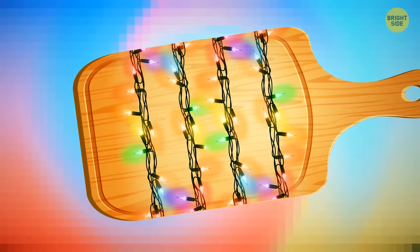Another superpower of a cutting board is keeping wires tangle-free. Wrap some string lights around an old wooden cutting board and put it in your closet. The next holiday season, you'll have it completely untangled.